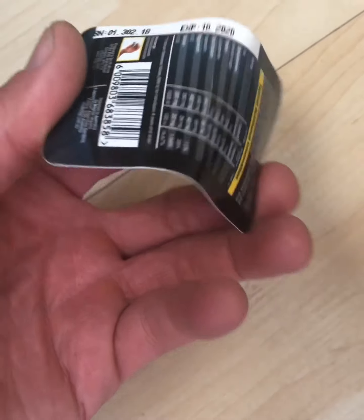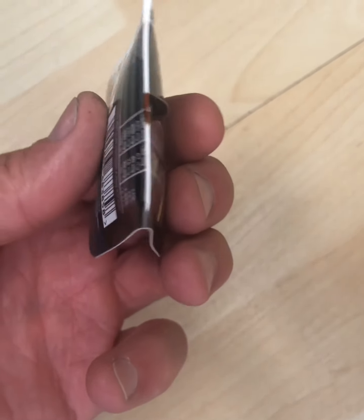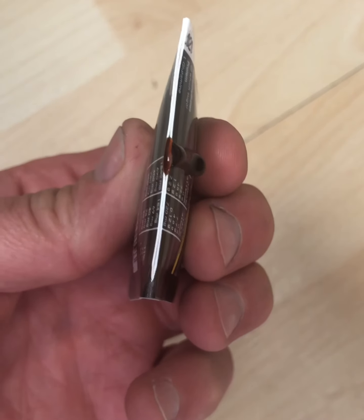Here is a demonstration of how simple it is to use the patented snap pack mechanism: one-handed snap and consume.